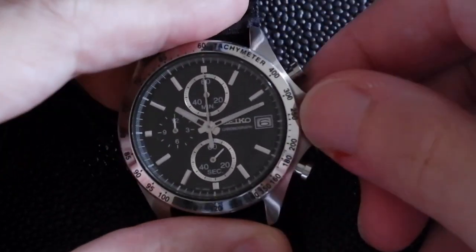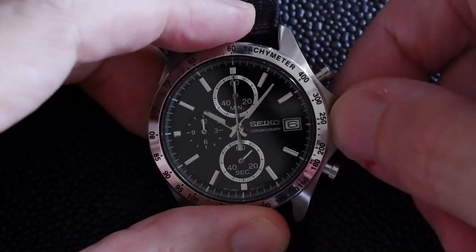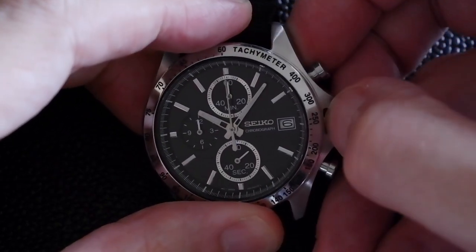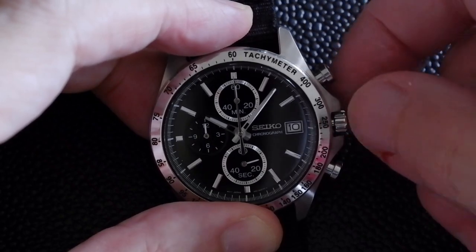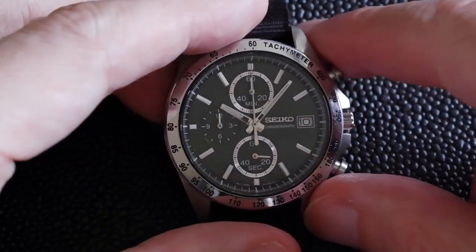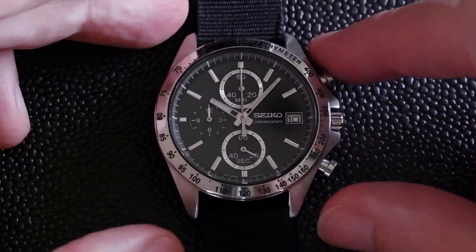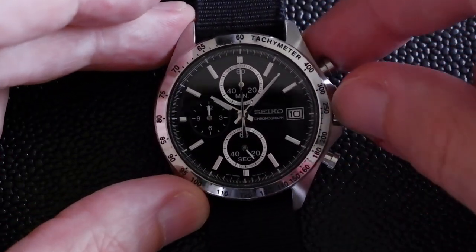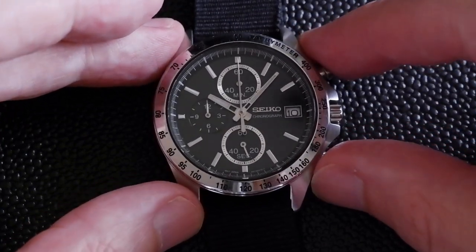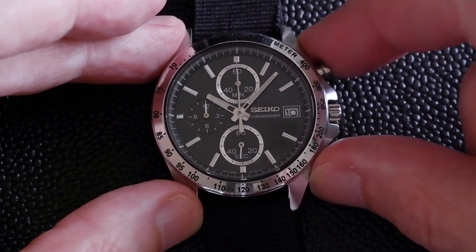The rest of the functions are pretty much as you'd expect — pull it out two clicks to change the time, and one click to change the date. I've got it on a NATO strap here; I don't have the original metal bracelet, but I like NATO and I think it matches the black dial. It did come in other coloured dial variants — I think there was white, silver, ice blue, different sorts.